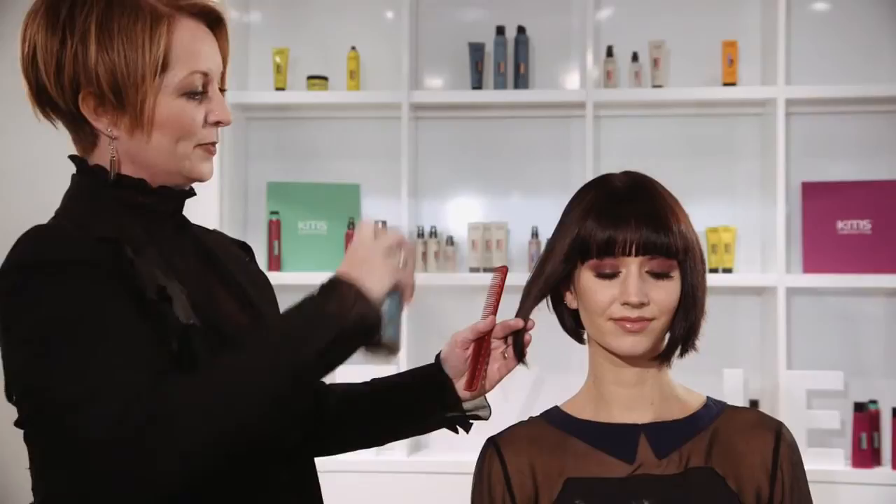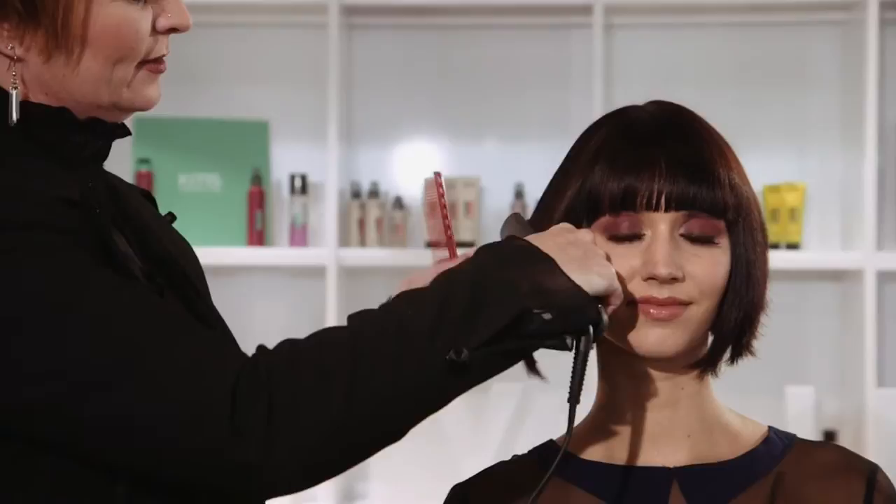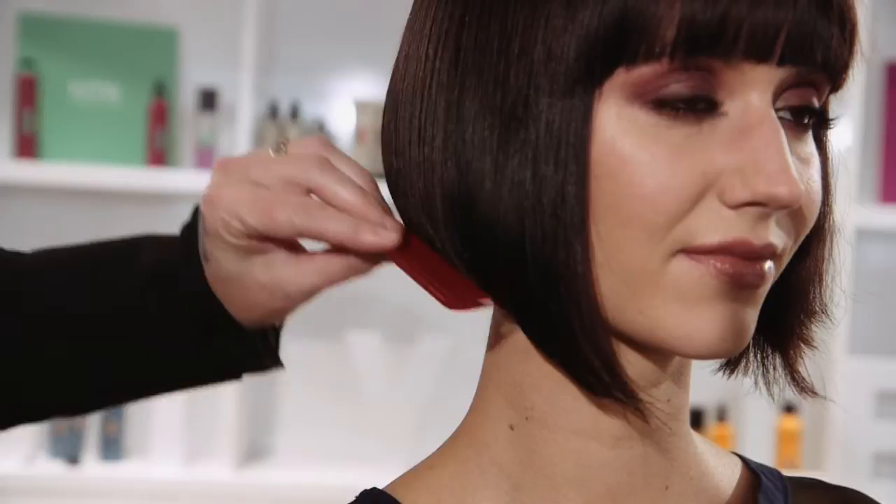I'm just going to take the Anti-Humidity Seal, spray it on that section and then go in with the iron and really just define that shape even more and seal in the shine and the humidity control.